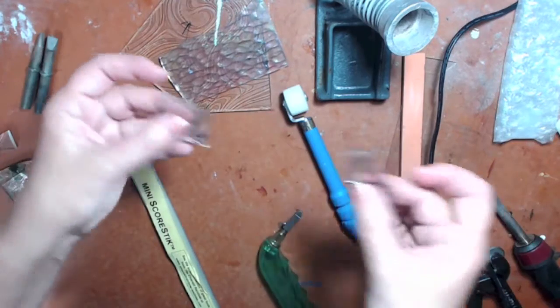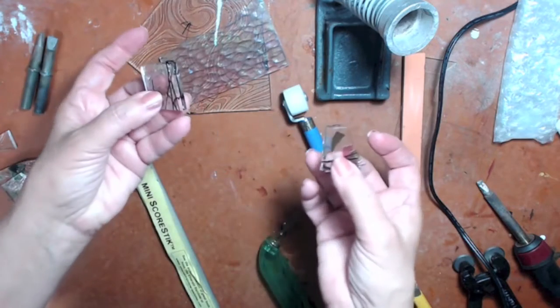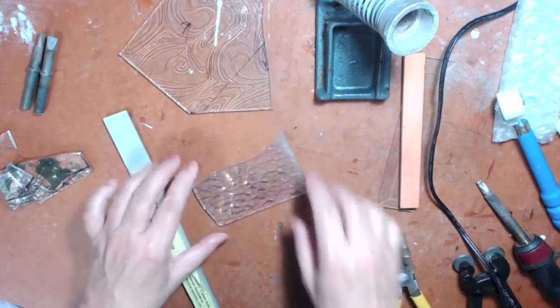You can grind the edges with a hand grinder or an electric grinder. I have an electric grinder set up in the garage — it's over ten years old and still working. It has water in it to help cool the blade, and it works really great.